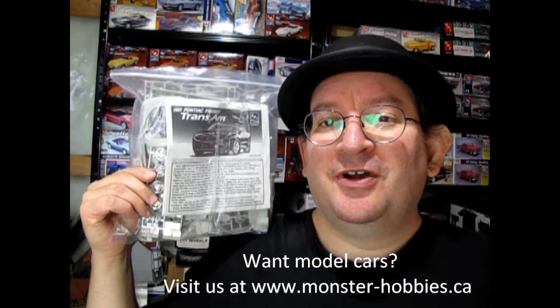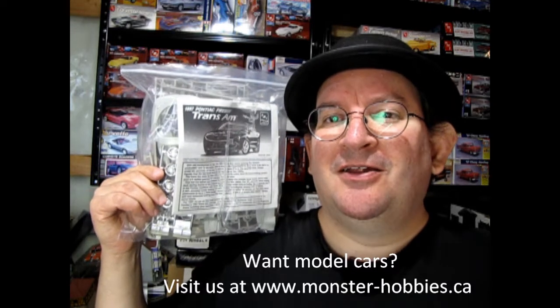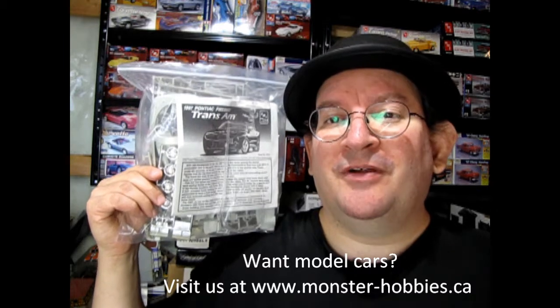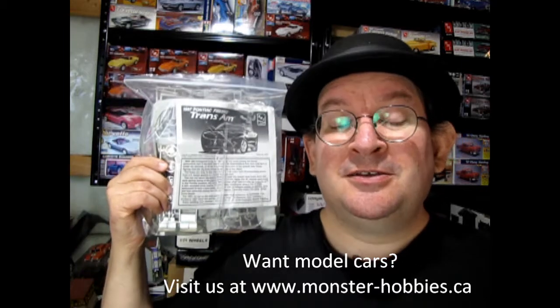This model kit came from when I bought Monster Hobbies way back when it used to be called Johnny's Hobbies — that's around 2004. I've had it a long time, but this was one that failed our inspection, as we'll find out. It's pretty much 90% there, so let's go down to the bench and take a look.